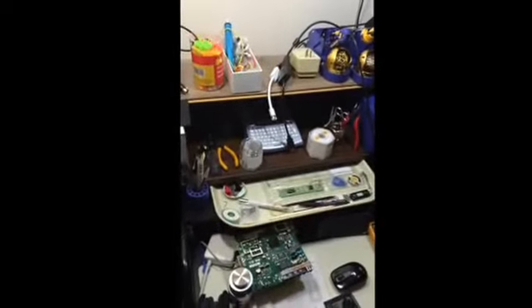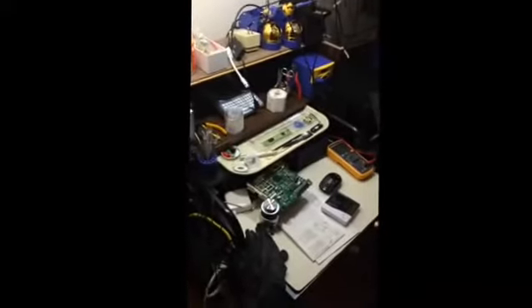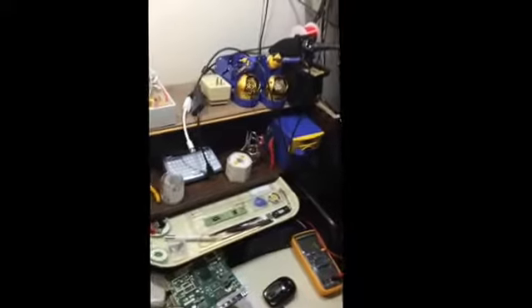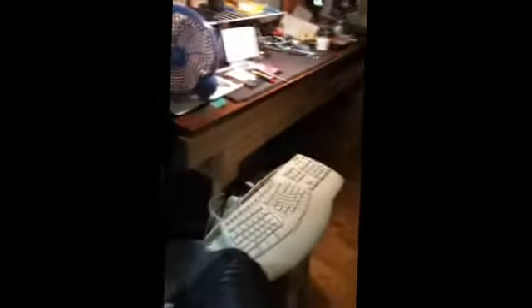Hey everybody. This is Ibrahim here, just checking in on how things are going. The setup I have here is still growing. I got the Hakko two-port station on that side and bought another one to run that iron over there. The tips are coming in the mail. I got a few to pick up from Grainger but they're still in transit. I did get my ultrasonic cleaner — it's in the other room, we'll go peek at that on the way.